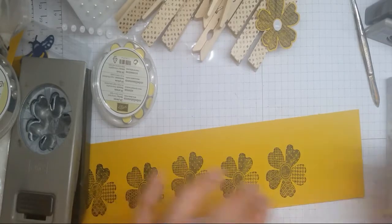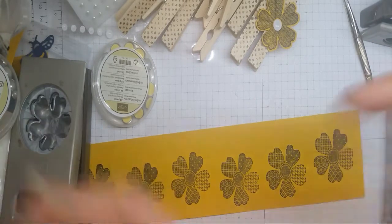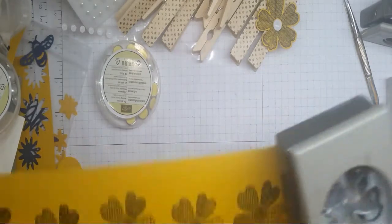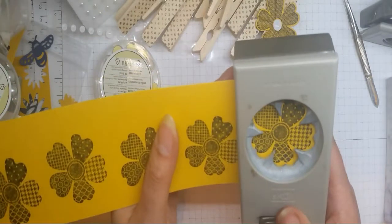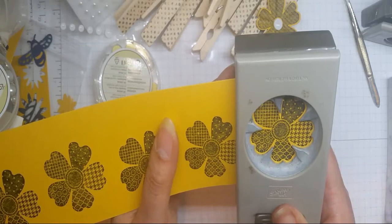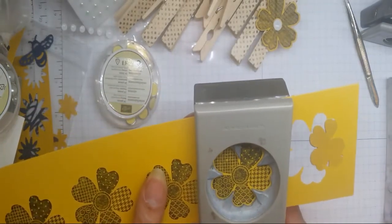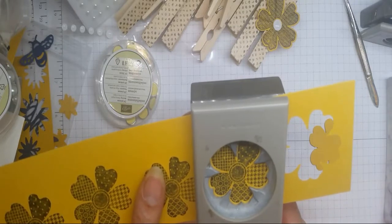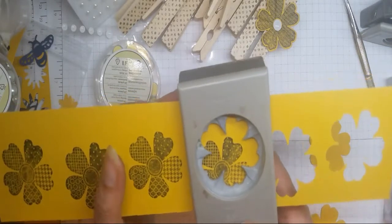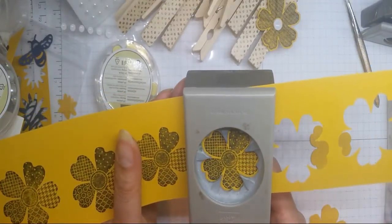Do say hi if you're watching, and if you're not watching me live and you've got any questions, please post them in the box below and I'll try to answer them as soon as I can. If you're from the UK or Europe and you'd like to shop any of the products you're seeing today, please go to artfulstampin.co.uk. Hi Deb and hi Sally, nice to have you join me!